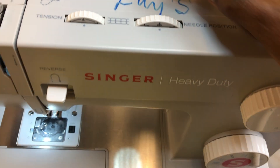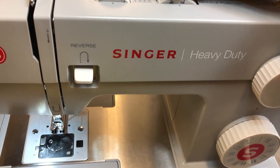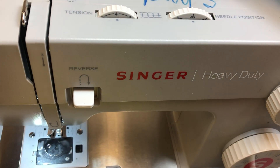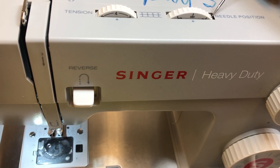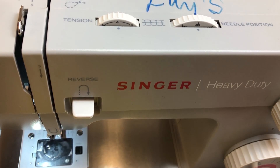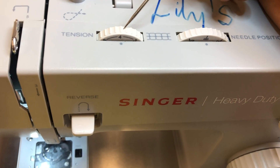The needle position dial has three positions: extreme left, middle, and extreme right. For the most part you will keep the needle in the middle position. You only move to the extreme right or left when working with a zipper — to get to the right or left side of it. Then there's the tension dial.